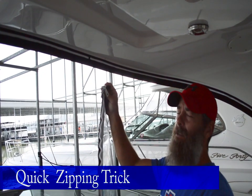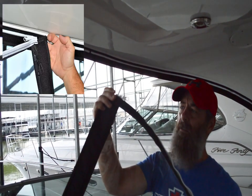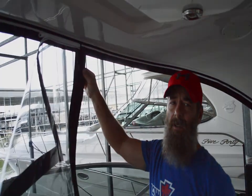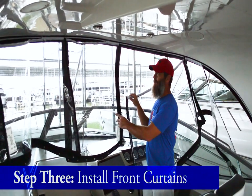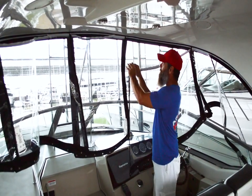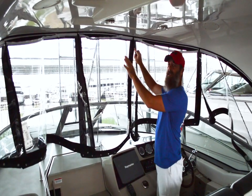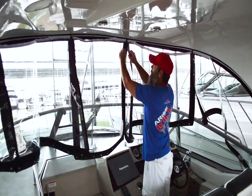One tip when attaching your curtains to your valance: keep your fingers between the Velcro of the curtain and the valance — it'll make it much easier to start the zippers. When installing your front curtains, begin with the center section and then work your way outward. When starting the zippers, never completely zip all of them until you have each individual curtain attached, then you can finish.